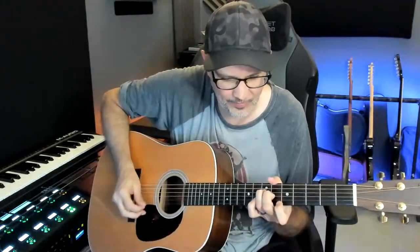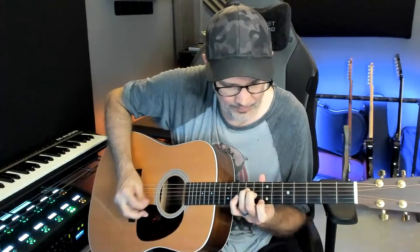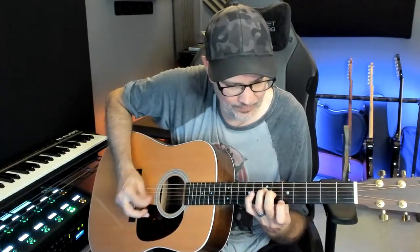One more time for the natural harmonics. All right everybody, take care, have a great weekend, and we'll see you next Friday. Cheers!